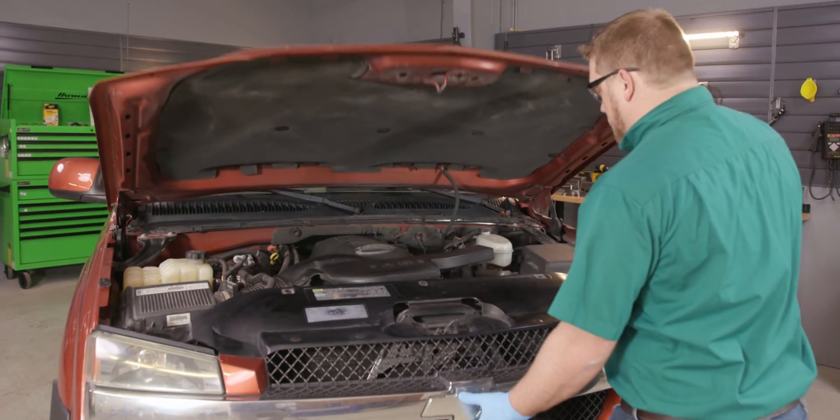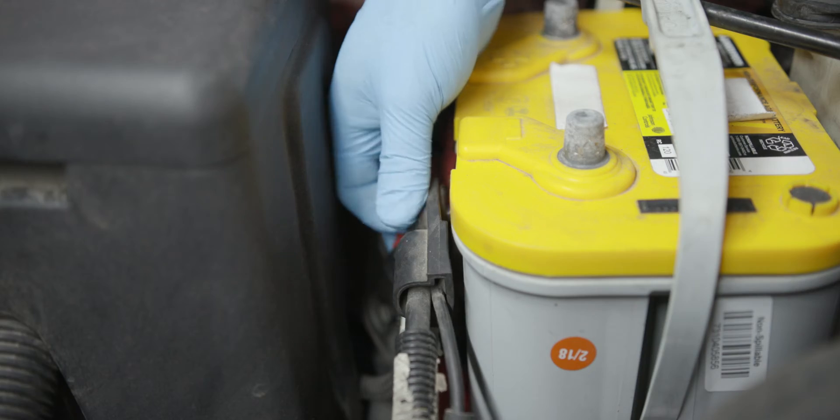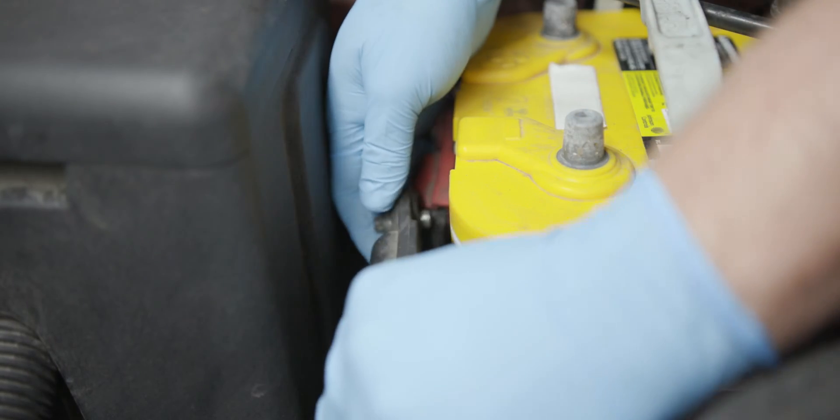If you're not completely comfortable doing this yourself, we'd be happy to recommend a professional technician in your area. Once you've got your supplies together, here's what you'll do: park on a level surface, open your hood, disconnect your negative battery cable, and move it aside someplace safe.